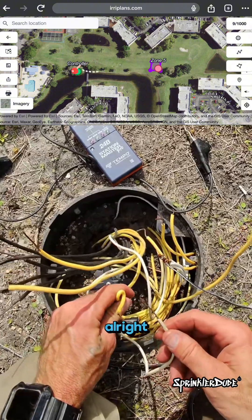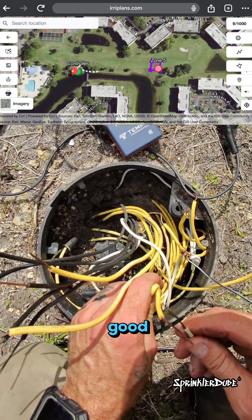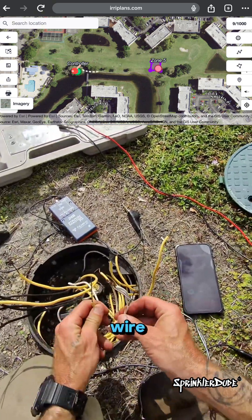Chris, you sent me power? Yeah, you sent me power. Let's test this solenoid. Pop, pop, pop, pop, pop, pop, pop. We've got a good circuit. Problem solved, Chris. We'll go ahead and put some wire nuts on this. You can shut it down on your end so I don't have to play with 24 volts.